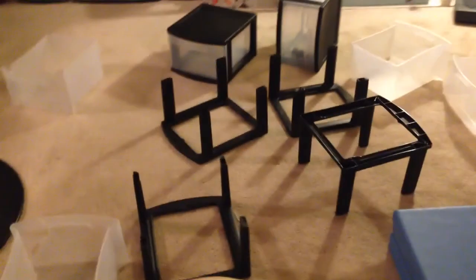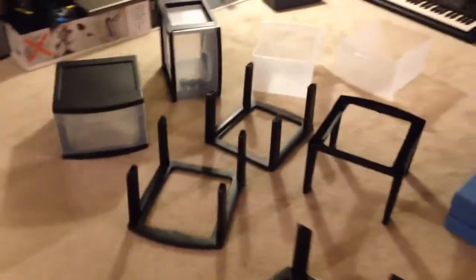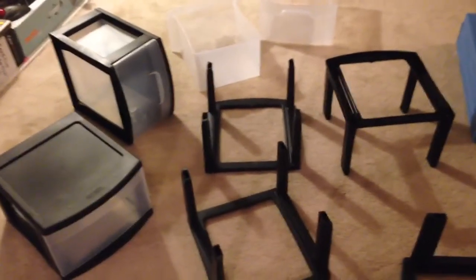But mine came in like this. And as you can see, I have to assemble it myself — it came in two boxes. And that's not the worst of it. This is what I got.